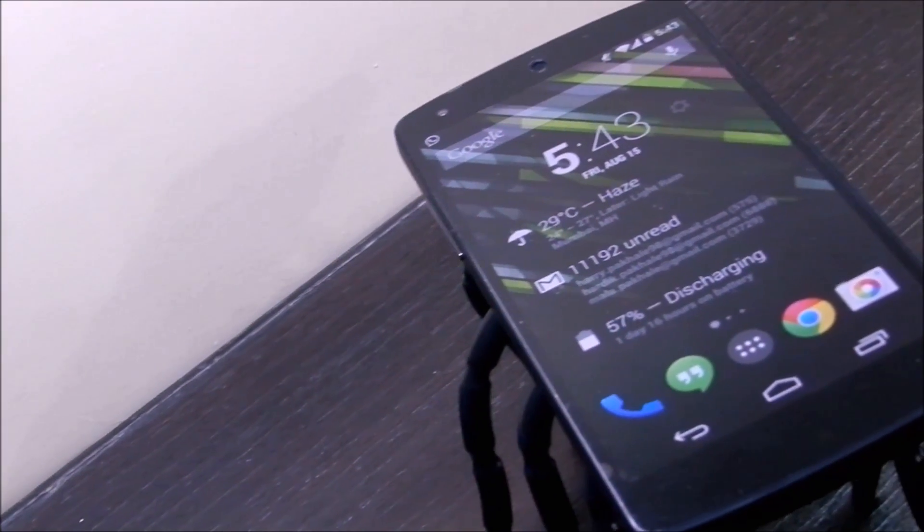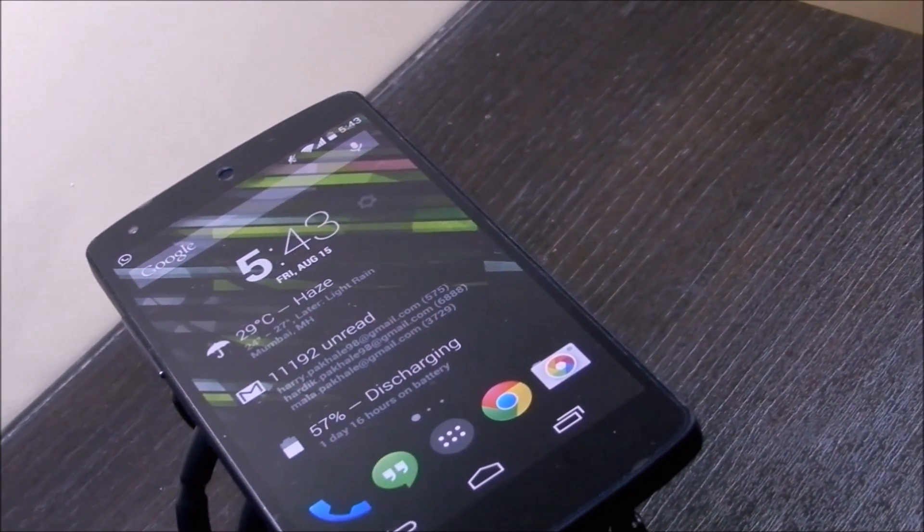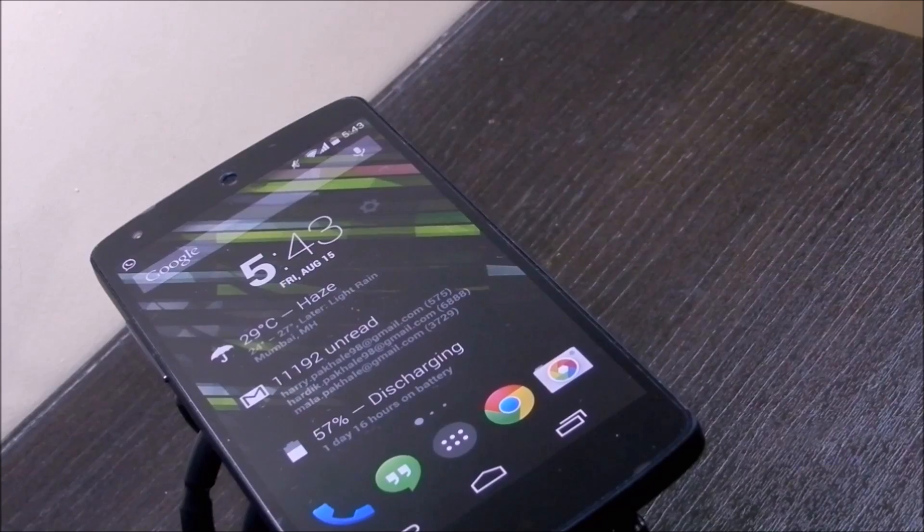Hey, what's up guys, this is Hadik here and today I'll show you how to turn on and off the screen in Nexus 5 without rooting.